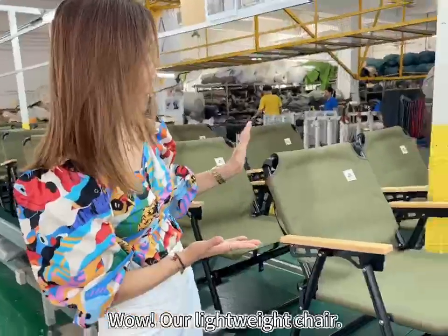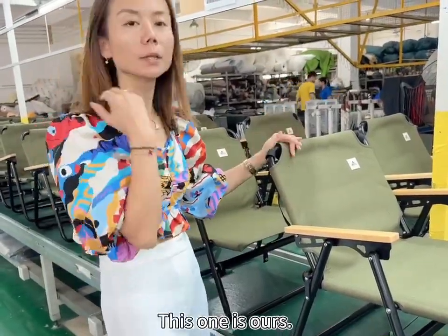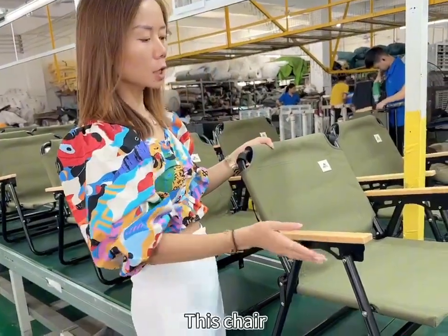Hello! Wow, our lightweight chair! The only green one is finally online. This one is ours. Campsites and cafes — it's a hit. We call this chair a lightweight chair.